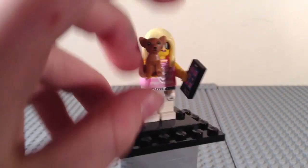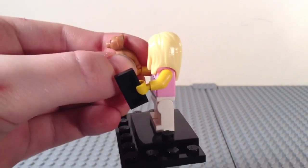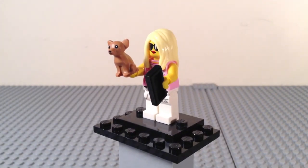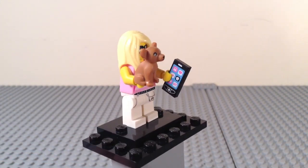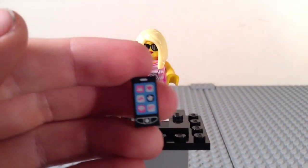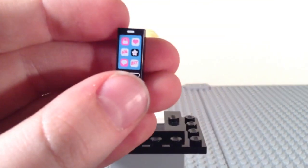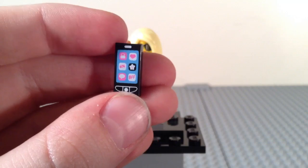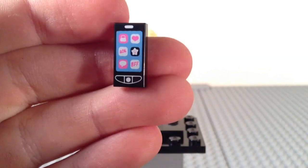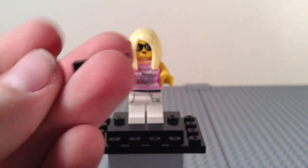Here we have the trendsetter. She comes with a really awesome chihuahua she's holding — it has a stud on the bottom and is hard plastic. She also has a smartphone one-by-two tile, which is really cool, though it's very girly-styled so it can't really be used on a male figure. The phone shows a shopping app, what appears to be a contact app with a heart for a boyfriend, an LOL app, texting, BFF, and some buttons — and this part makes it look like an iPhone.